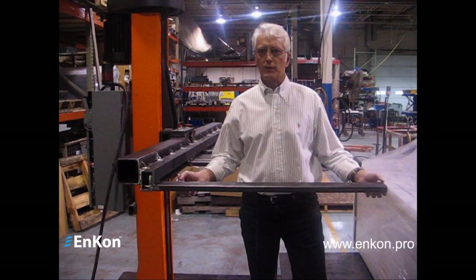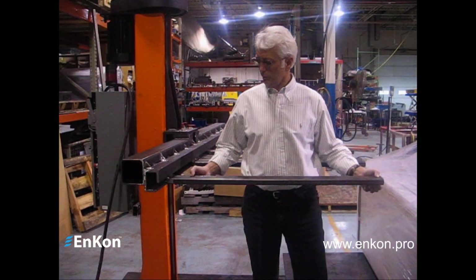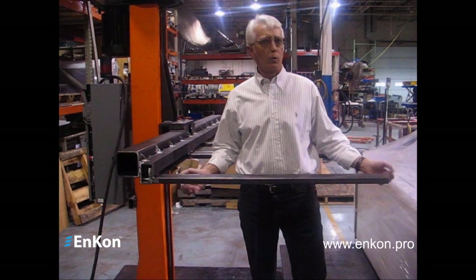This is a demonstration as to how easy the forks are to move. Raise them up a little bit, move them where you want, set them down. Raise it up a little bit, move them where you want, set them down. Really quite easy.